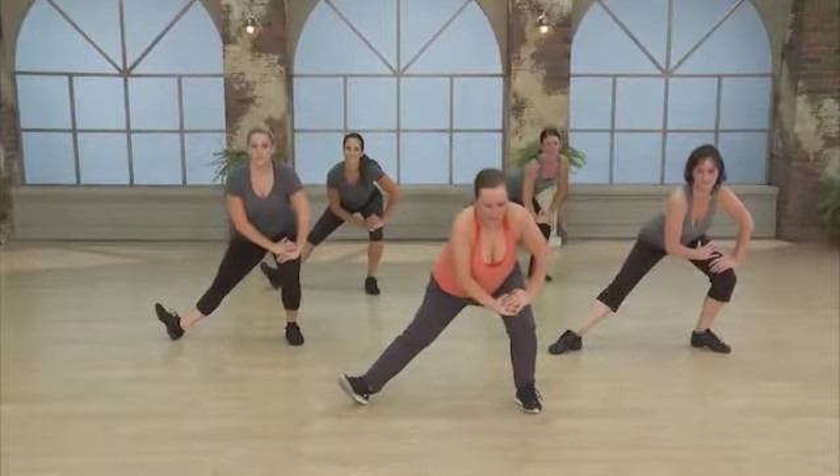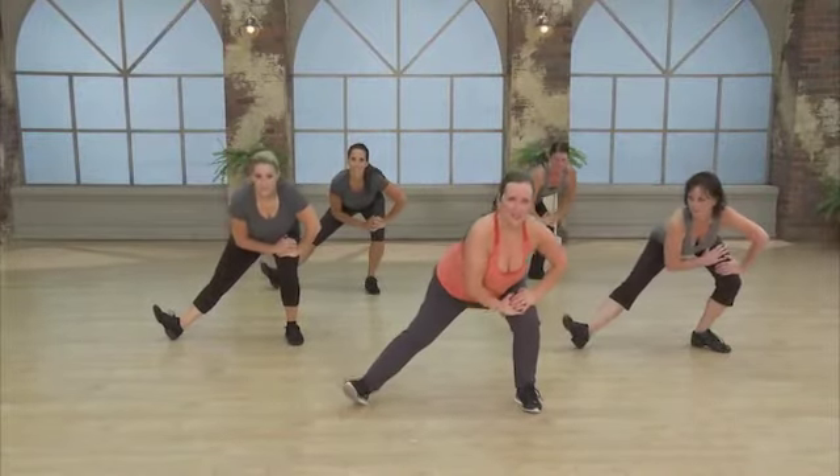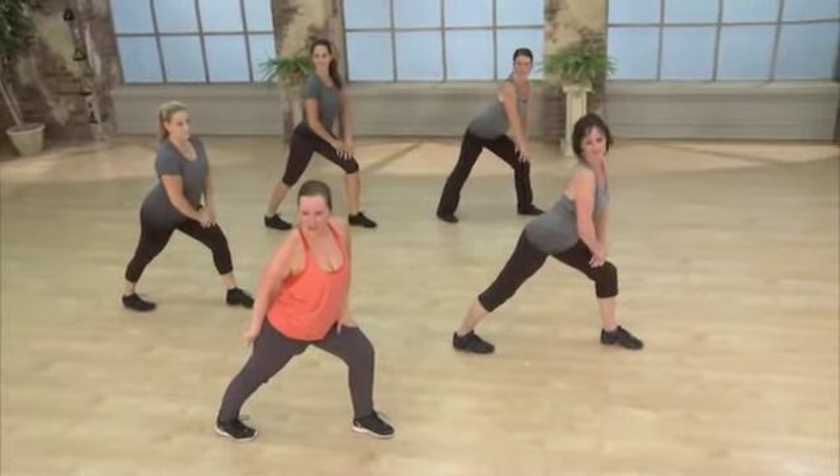Back — feel that stretch, pull the weight back into that heel. Give me a little turn to the side, but bring that heel so you can press it into the floor. Feel that calf stretch.